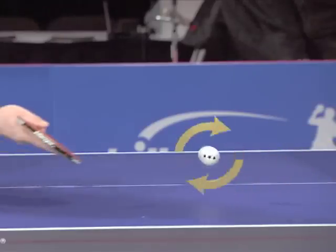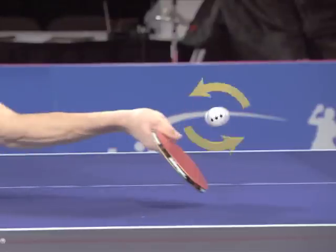Move towards the ball and balance your body before you touch it. Push forward under the ball and recover.